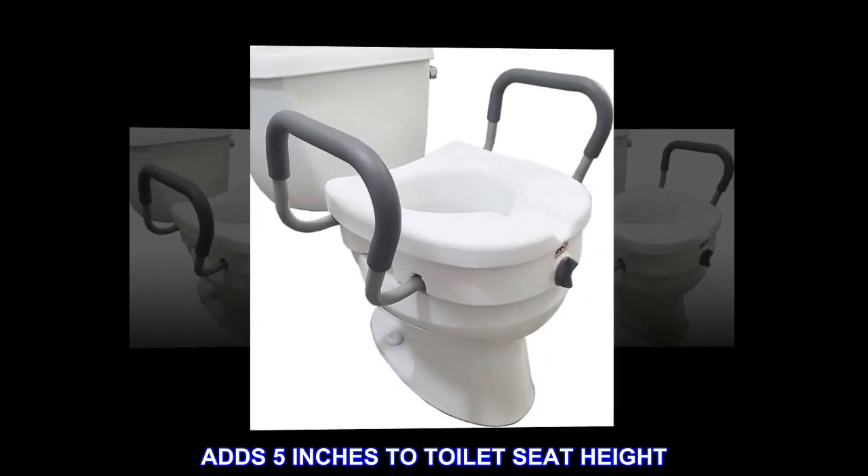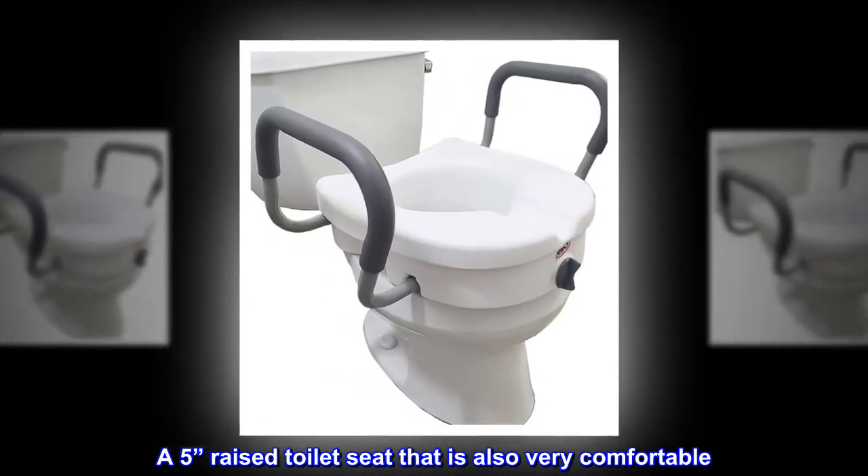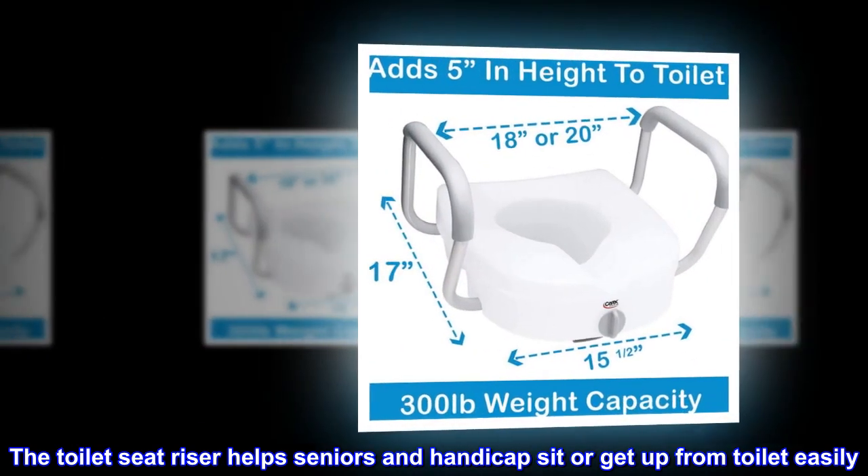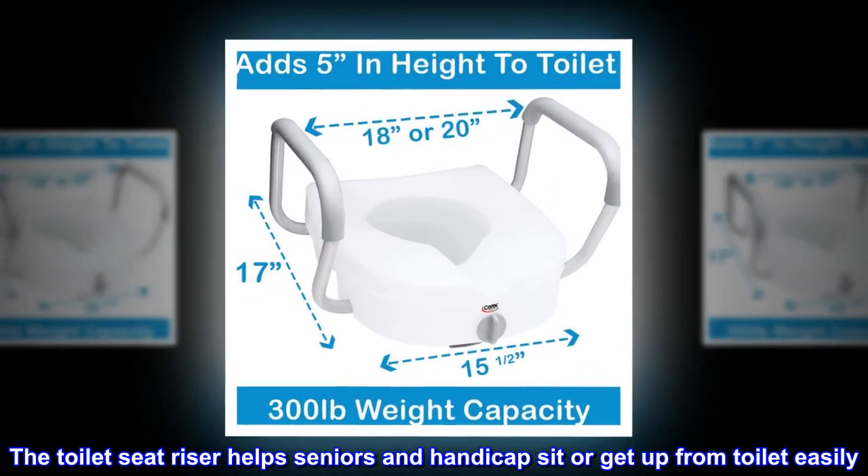Adds five inches to toilet seat height. A five-inch raised toilet seat that is also very comfortable. The toilet seat riser helps seniors and handicapped individuals sit or get up from the toilet easily.